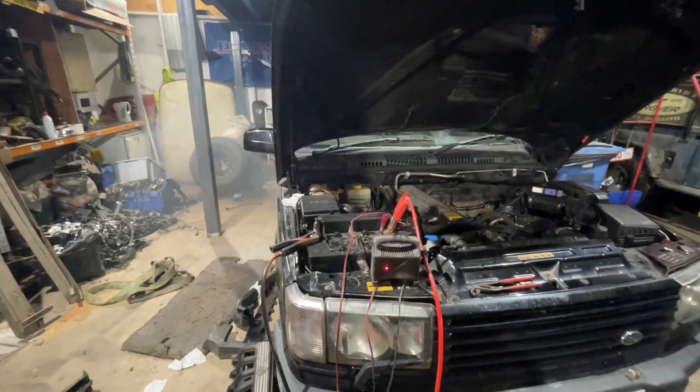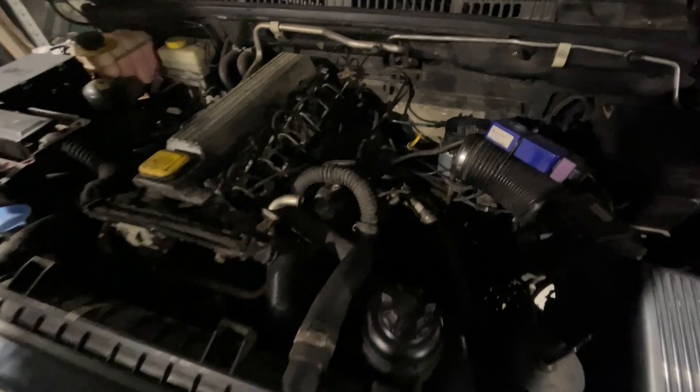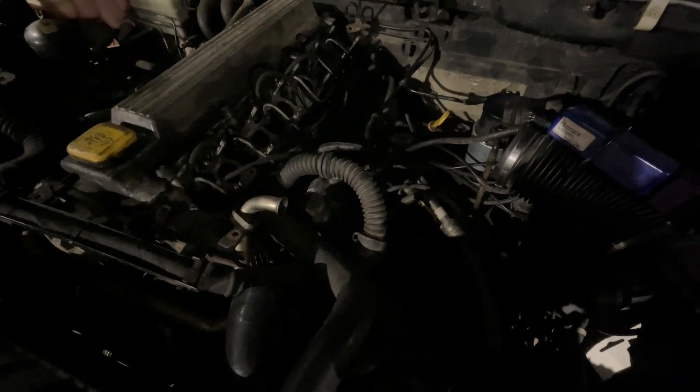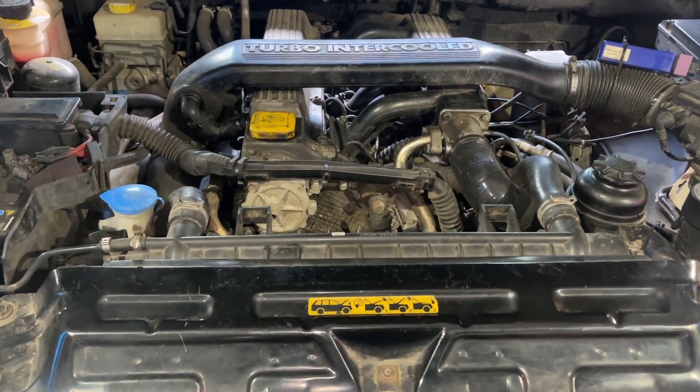I just started it and it idled at 1,250 RPM — quite a bit higher than it should be — so I am out. I need to loosen those bolts, move the pump body about until I get it to sit right. Don't make the same mistake I did with the markings.